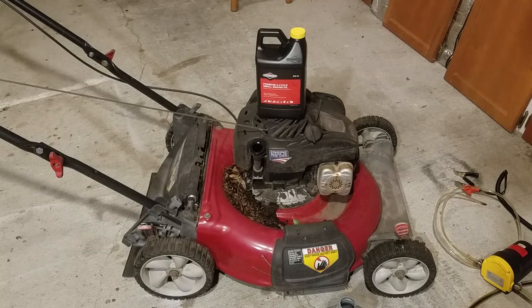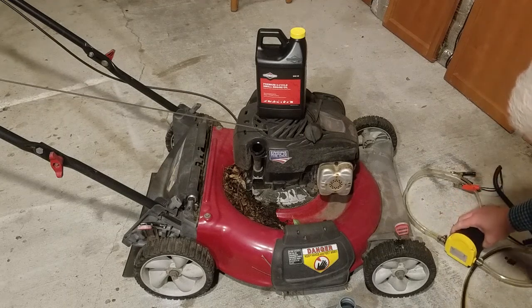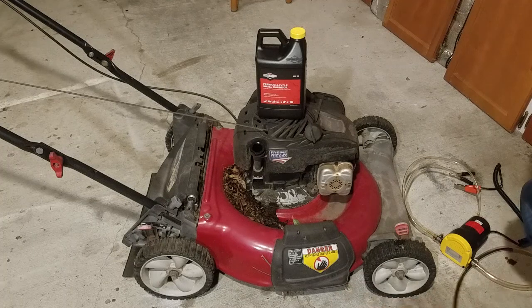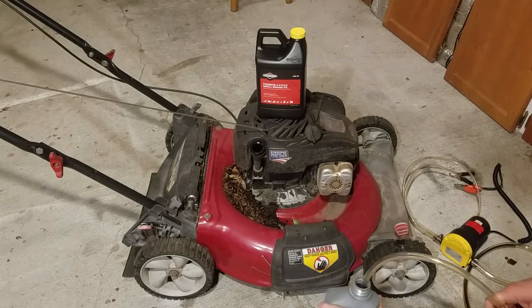These old lines still have a little bit of oil in them from the last job. I'm going to have to be careful and hold that.